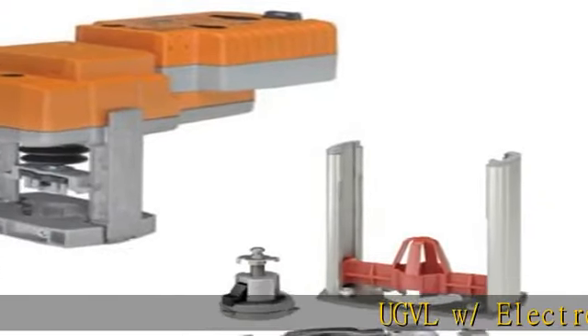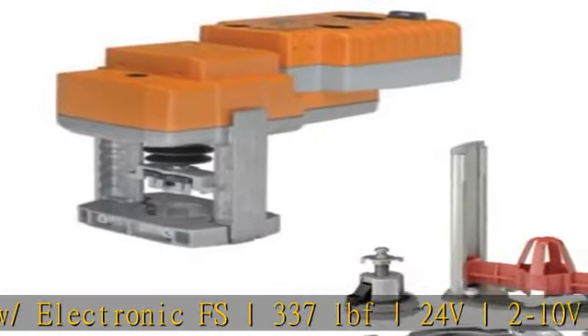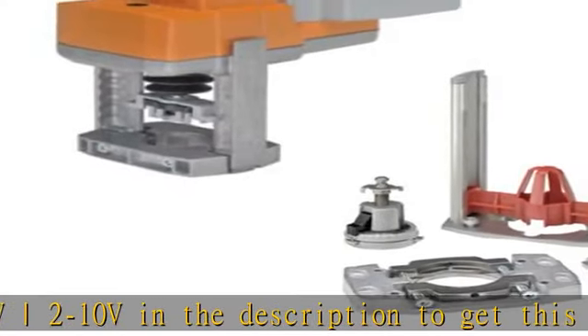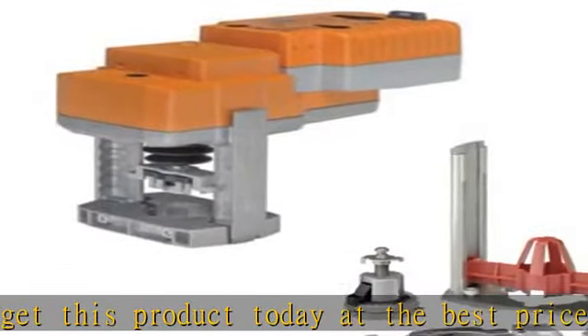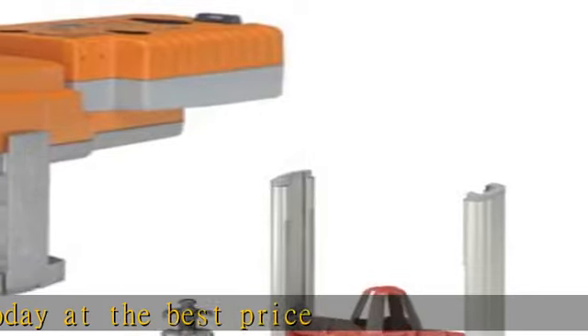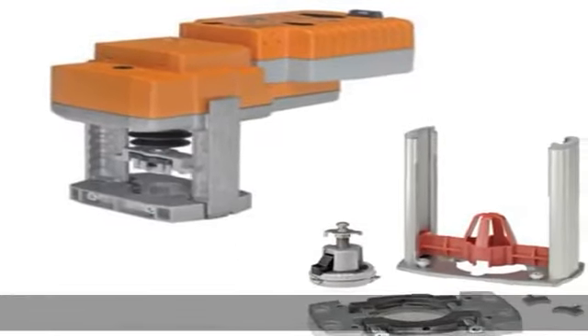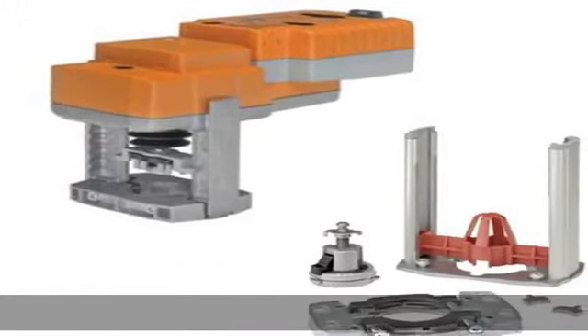UGVLW slash electronic FS337LBF24V2-10V — check the description to get this product today at the best price.